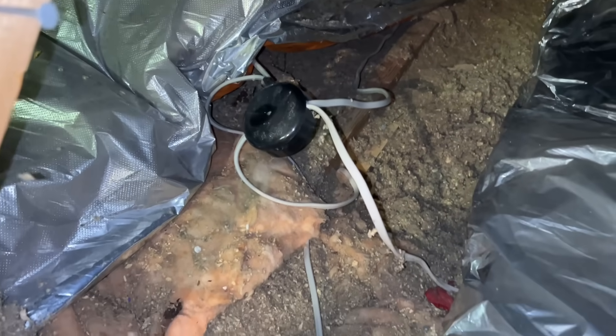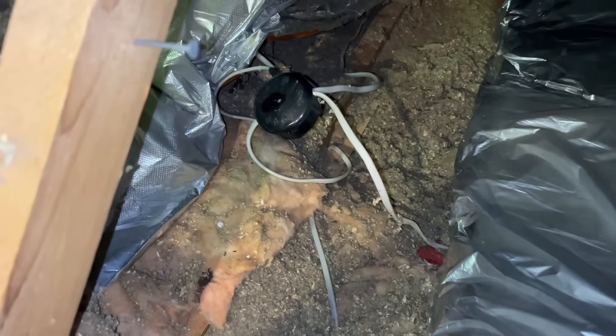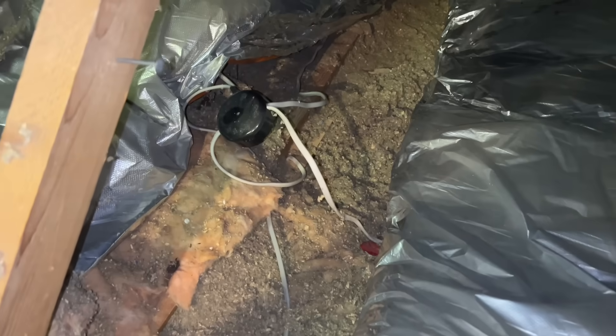Right, found the main junction box feeding the pull cord — that white one at the bottom. And they've taken a switch feed out of there to the light and the fan, so we rip all that out and start again basically.